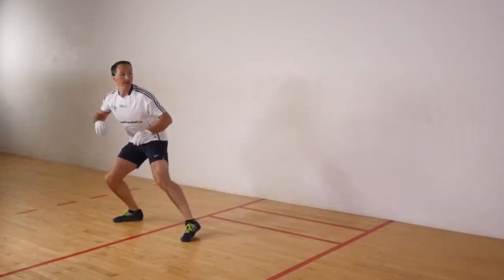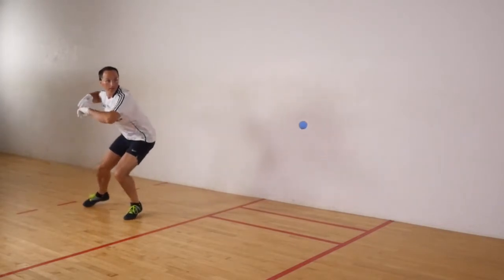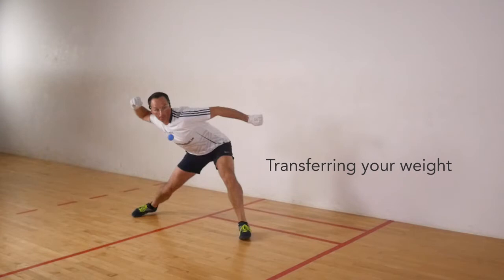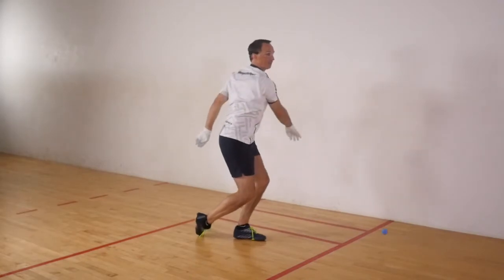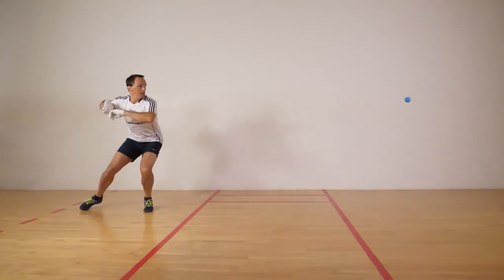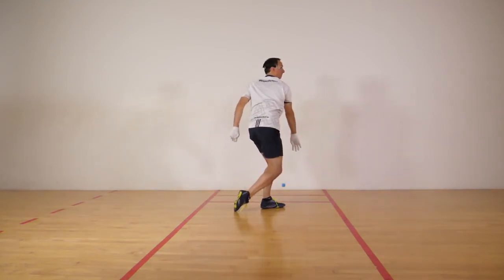This is important because it allows you to load your weight and drive it towards your target during execution, transferring your weight. Turning into the sideways position will allow you to attack the ball in a positive manner and put your opponent on the back foot.